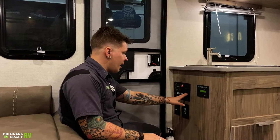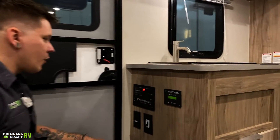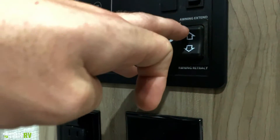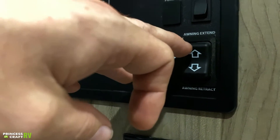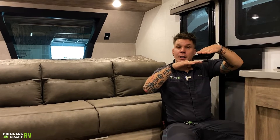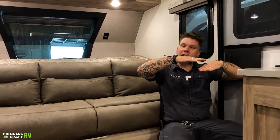Awning extend and retract — one thing to bring up: you can over-extend that awning. If you hold this button without watching the awning, it will over-extend. What happens is it reaches that fully extended position and then it starts to kind of roll back in backwards. If that fabric is sitting underneath that roller tube — in normal operation, that fabric is going to be on top of that roller tube — so just something to keep in mind from my experience.